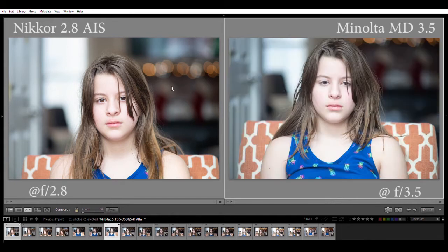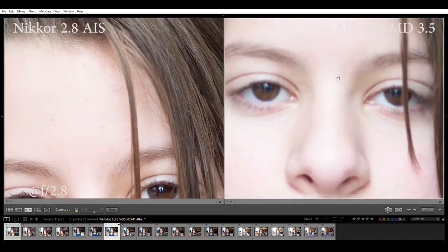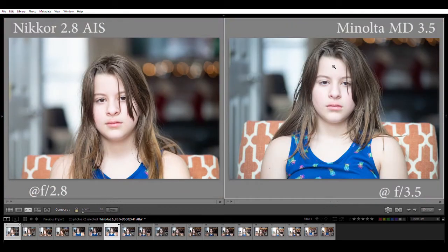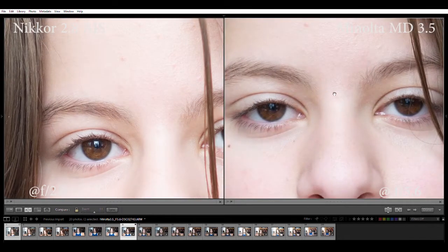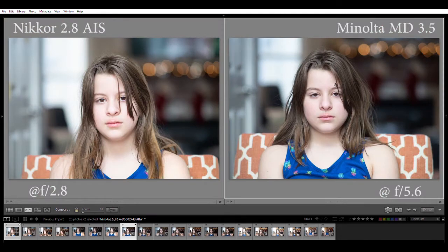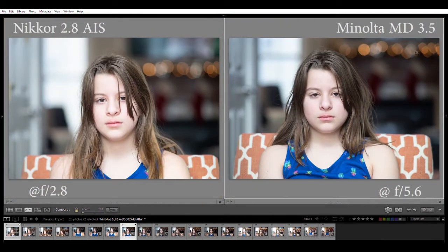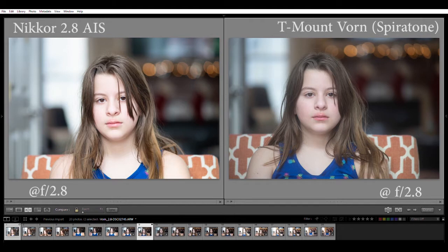Comparing to the Minolta: Nikon on the left at f2.8, Minolta 3.5 wide open on the right. Zooming in, the Minolta is trying but just not quite at the same level as the wide-open Nikon. The bokeh is kind of nice with rounded bubbles. Stopped down you're getting really close again. What I like about the Minolta 3.5 is: number one, it's so small, and number two, look at the bokeh balls - even stopped down to around f5.6 you can get a nice sharp image in the center. Not quite the amazing representation of the Nikon, but pretty close with really nice bokeh balls even stopped down.